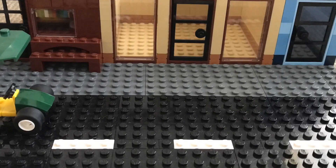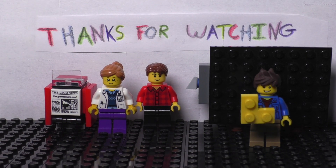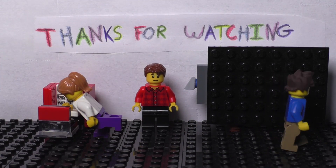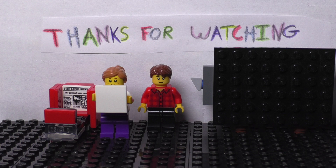Thanks everyone for watching, and there will be some cool stop motions coming soon. Like and subscribe, or watch another video. Bye!